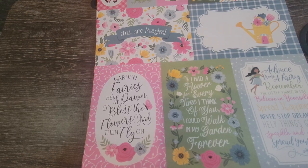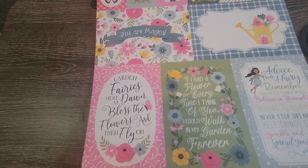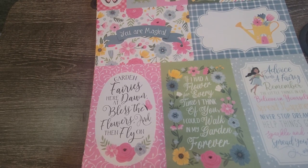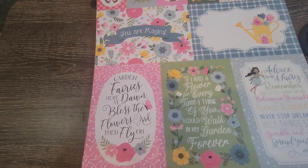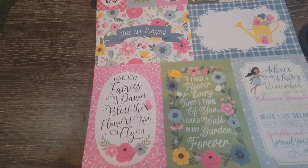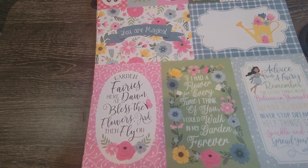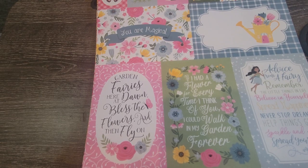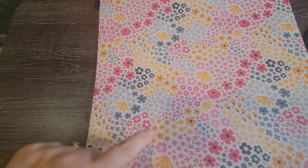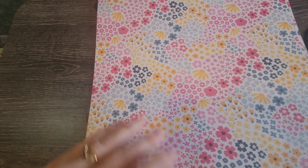'Advice from a fairy: remember the little things in life, believe in yourself, spread happiness, never stop dreaming, help things grow, sparkle and shine, spread your wings and fly.' 'If I had a flower for every time I think of you, I could walk in my garden forever.' 'Garden fairies here at dawn, bless the flowers and then fly on.' So cute!